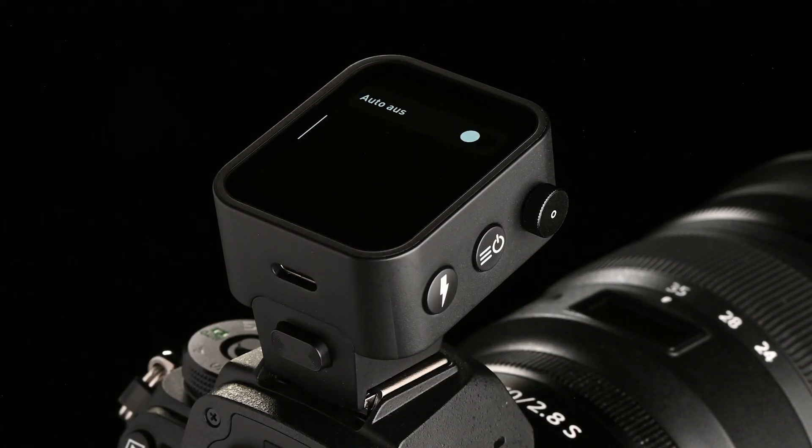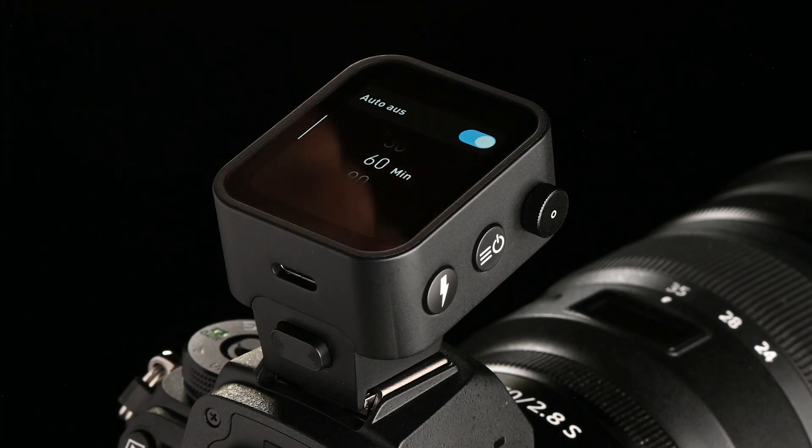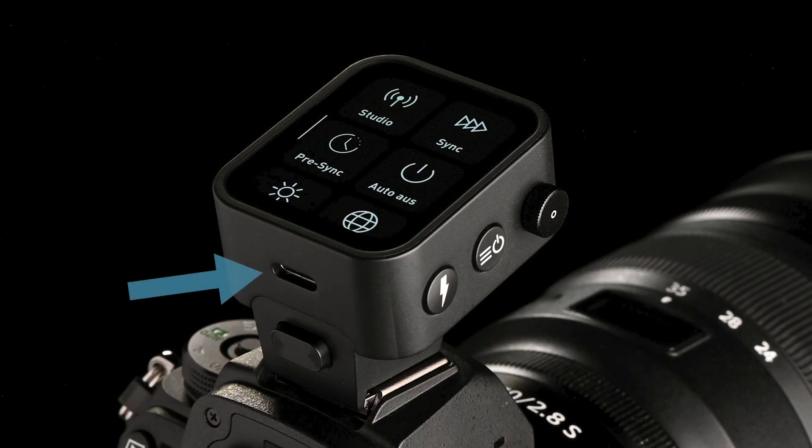With Auto-Off, you can make the RFS3 automatically turn off after 30, 60 or 90 minutes to save battery life. It can be recharged via USB-C.